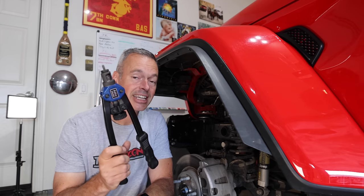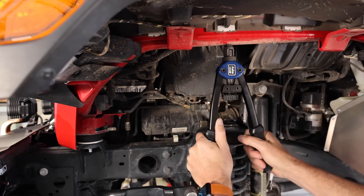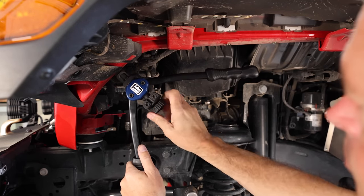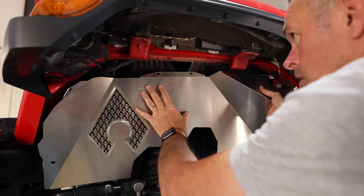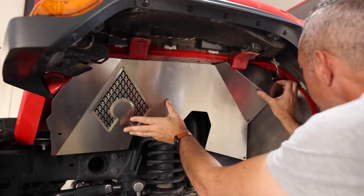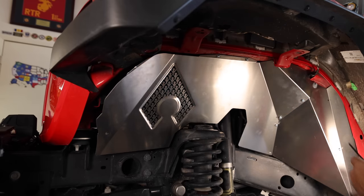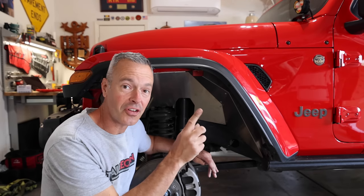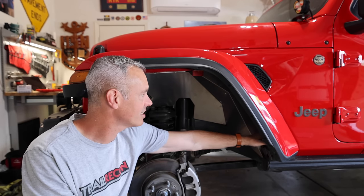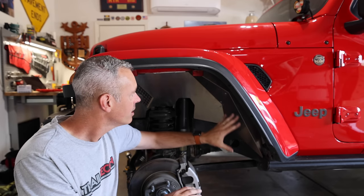I've got one of these little riv nut tools — they're actually really inexpensive online. Honestly, this is one of the tools I thought I'd only use once, but I've found so many uses for riv nuts over the years and this thing has paid for itself time and time again. With everything prepped, now we can finally mount up the new Artec inner fender liner, and this is going to look great. You can powder coat this black or really any color you want depending on the look you're going for. I'm super excited about this — I think I'm going to keep it raw aluminum.